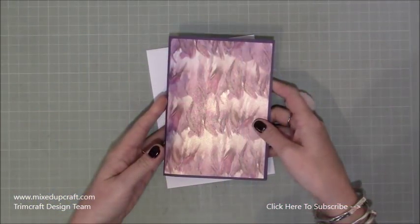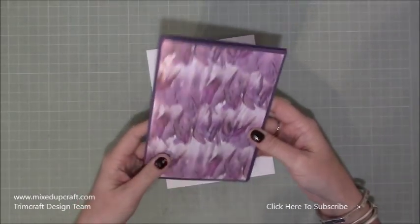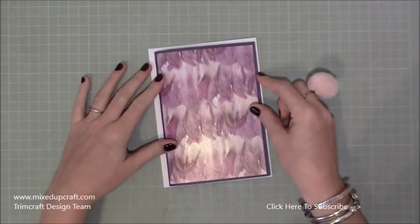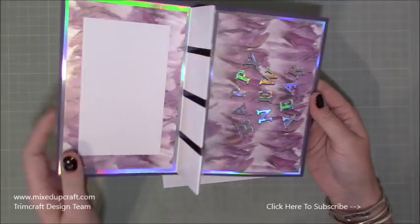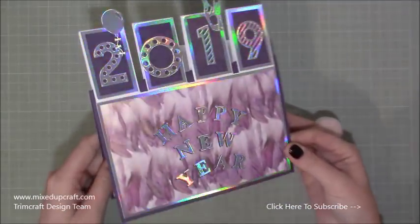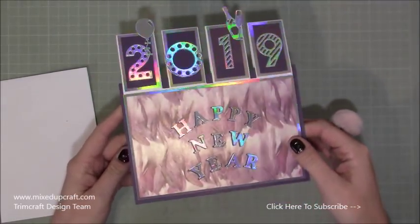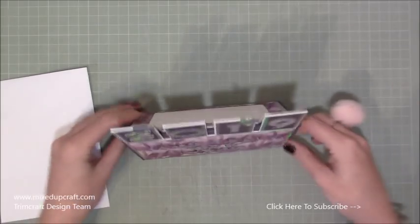Hi everybody, it's Sam at Mixed Up Craft. Thank you for watching my tutorial today. I'm going to be showing you how to make an inside out card — that's what I'm calling this. From the front it's very plain. The whole point is it's not going to be seen, because what you do is give it to someone — it fits in a 5x7 envelope. They open it up, the whole thing turns around so its inside is now out. I've made this Happy New Year card and I adore it. The Dovecraft Holographic cardstock looks so fun and works really well, and then it just stands up like a normal card.